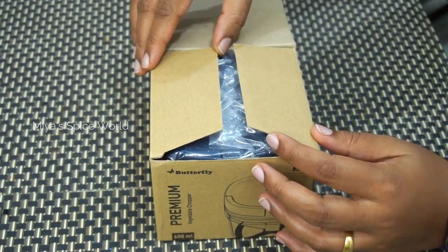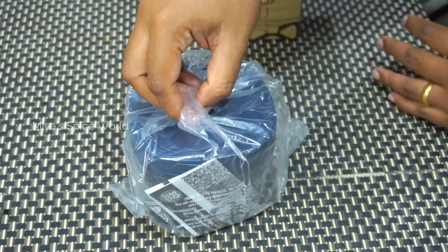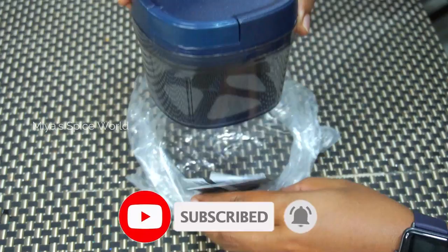Now let's quickly unbox and see what comes in the box. Here we have the vegetable chopper, an instruction manual, and a warranty card.